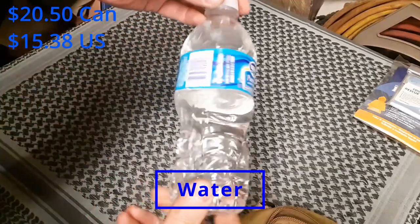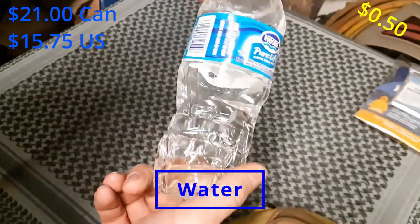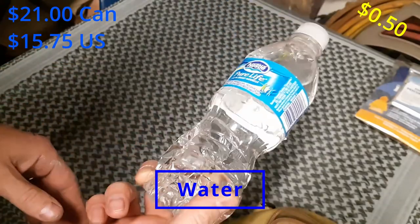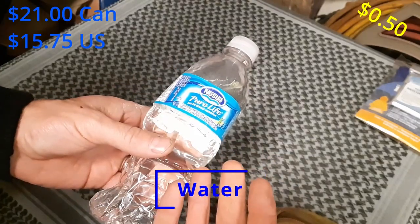Next up is water. I'm packing one 500ml or half-liter bottle. I've seen some people pack close to a gallon of water, but remember, this is only 12 to 18 hours. Drink your water sparingly. If you come across an opportunity where you can fill it up, finish what you've got and then refill your bottle.